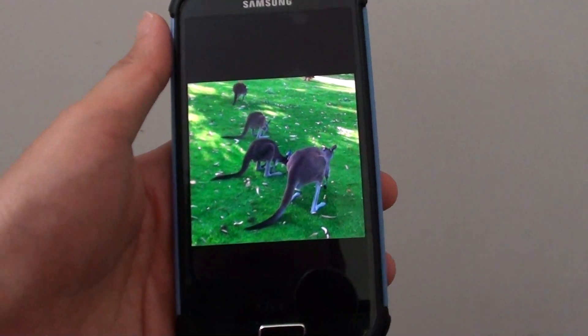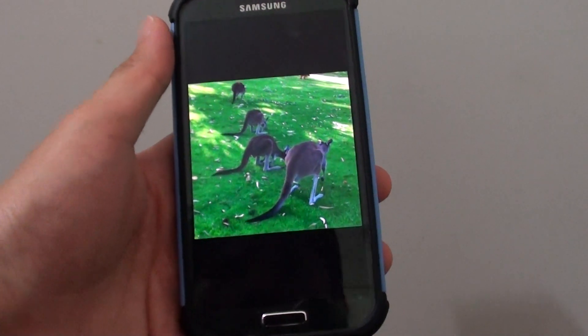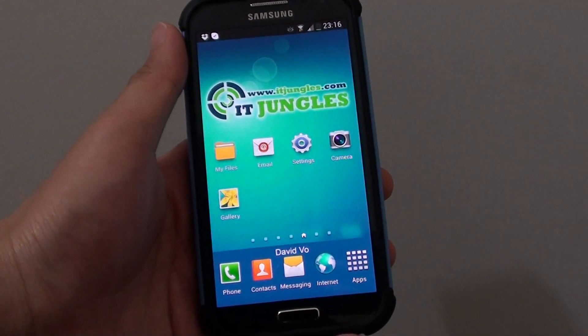And that's how you can crop in the gallery app on the Samsung Galaxy S4. Thank you for watching this video. Please subscribe to my channel for more video tutorials. I'll see you next time.